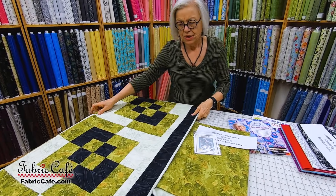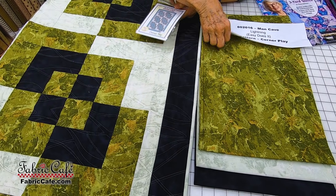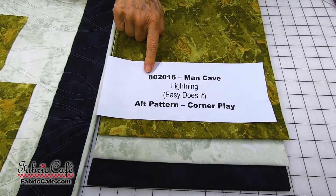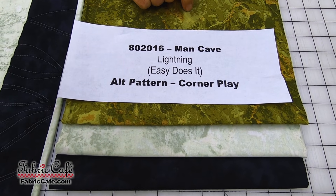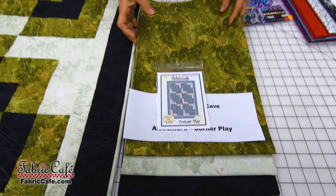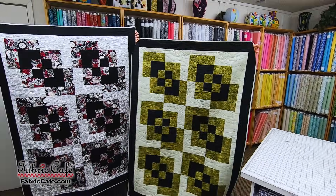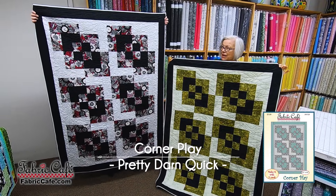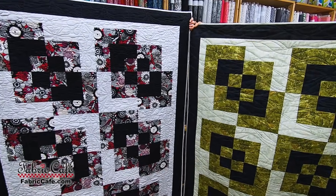Here we have the same fabric — your marbled color, your light green, and your black — now in the Corner Play pattern. Not only can you use the same fabric in any pattern, we want you to see how it looks different with different fabrics as well. So this is Corner Play made with the Man Cave fabric, and right next to it Hannah is holding up a more modern print with blacks and reds. Same exact pattern, just different fabrics.